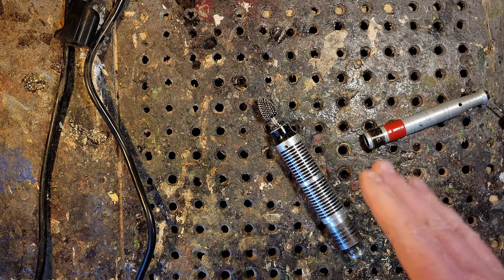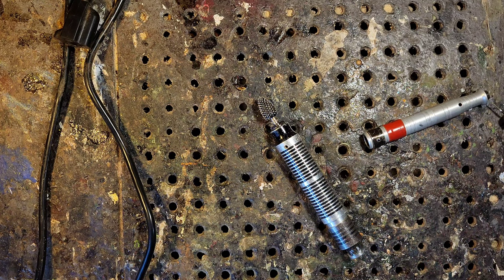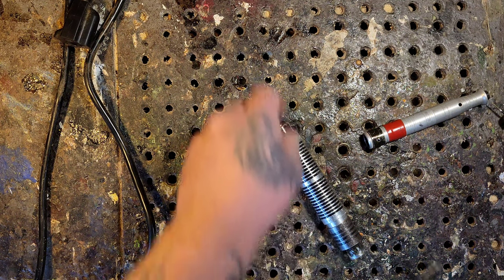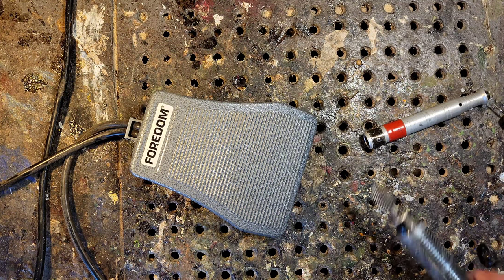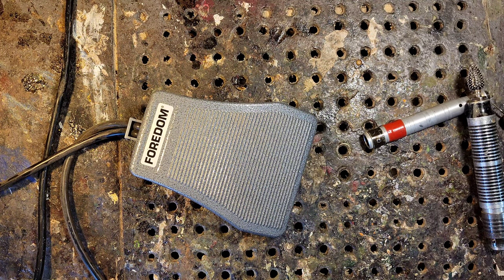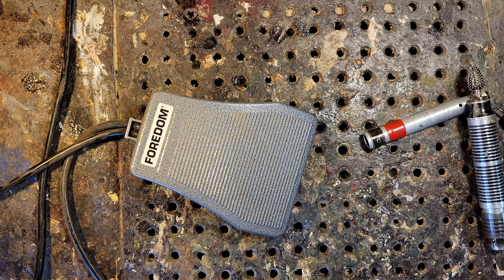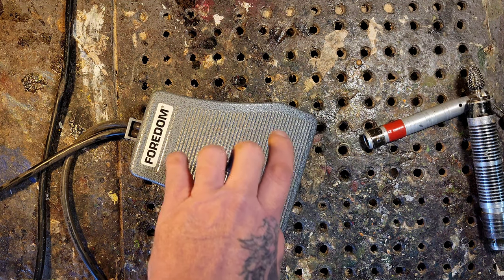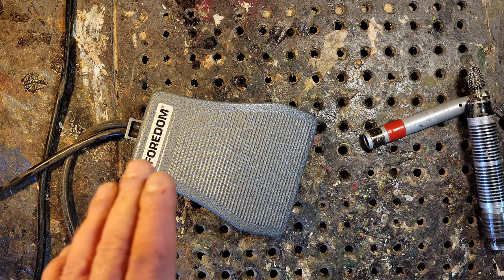Regarding foot pedals and Dremel: with the Dremel, foot pedals sometimes work and sometimes don't — it's hit and miss. I think Dremel recently added something to prevent using speed controls with foot pedals, but I'll figure that out. I'm going to hook everything up and hang the Fordham, but first let me explain the flex shafts.